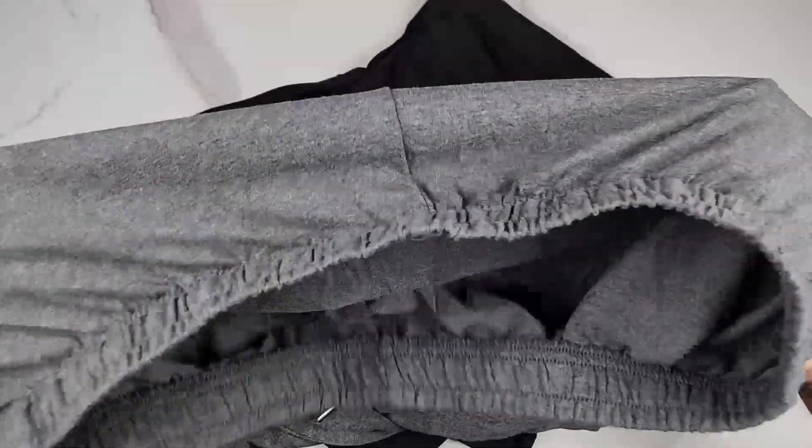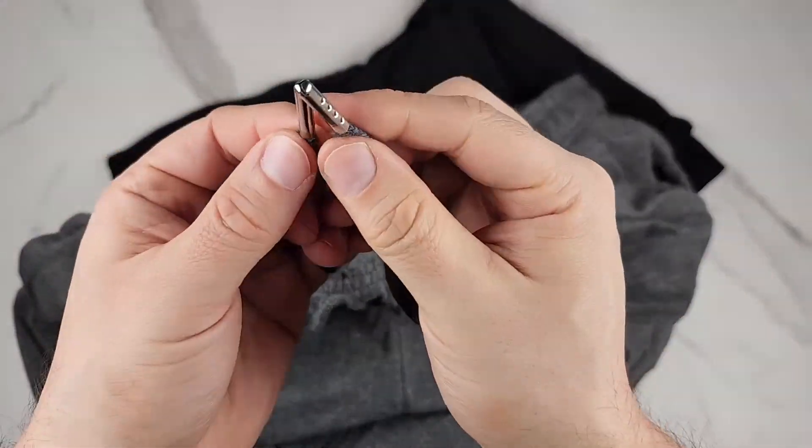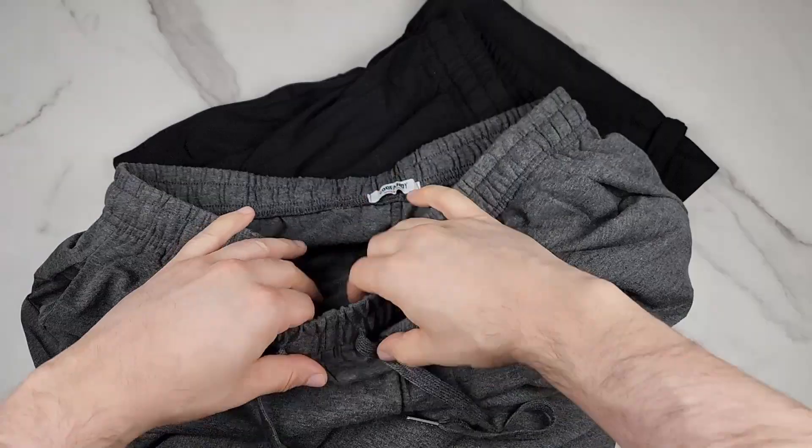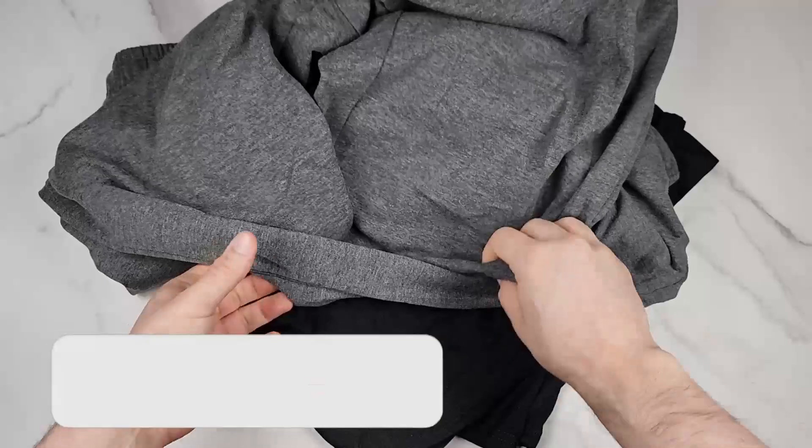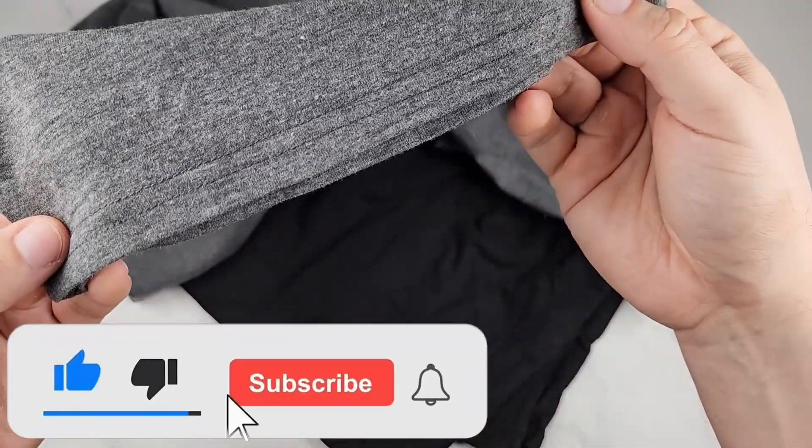Two pockets on either side. The drawstrings have this nice chrome tip — metal tip laces — and the waist has lots of stretch. The material also has lots of stretch, and the bottom is double stitched.